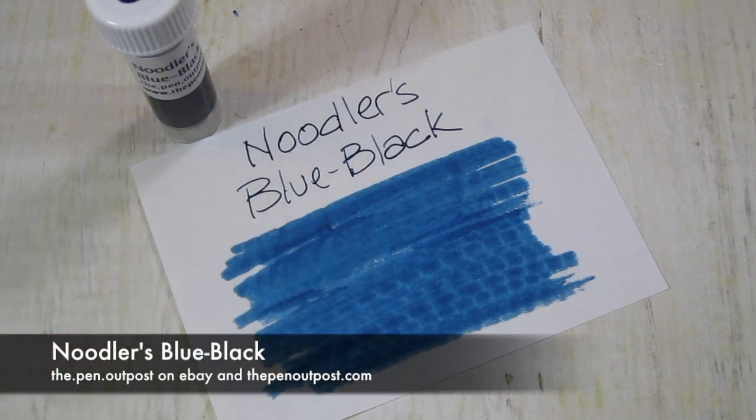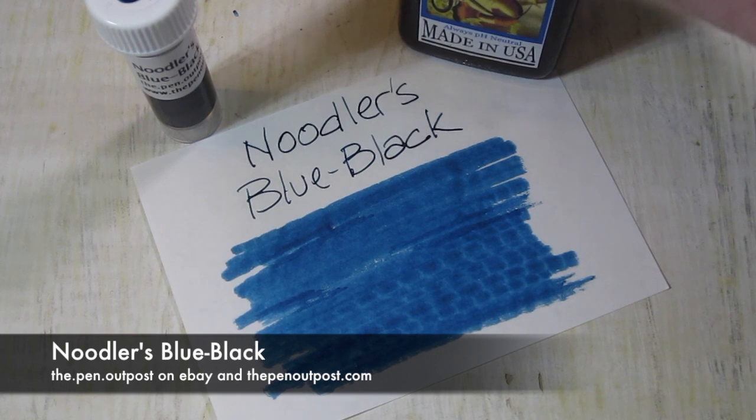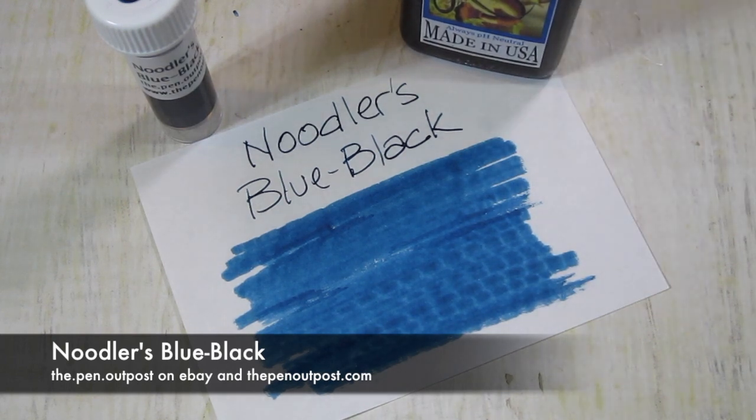This is available in a 3ml sample, in a 3-ounce bottle — looks like that — at Pen Outpost on eBay and thepenoutpost.com. Thanks for watching.